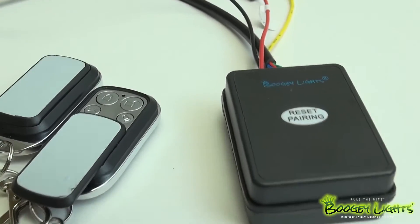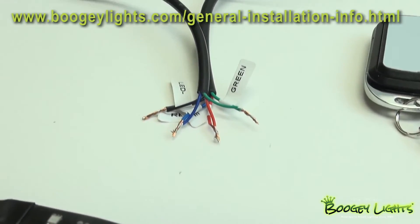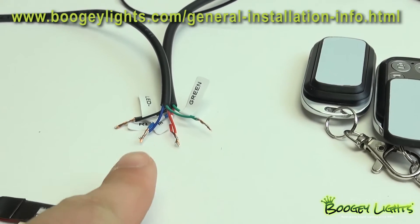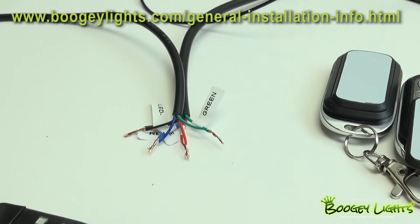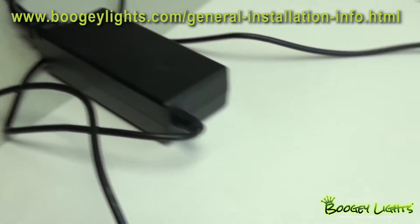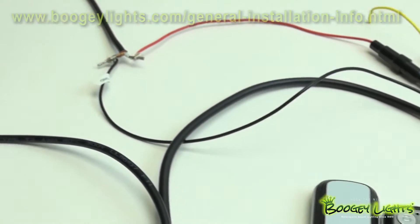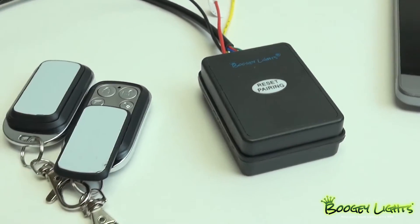Right here we have our combo controller hooked up just like any of our standard multicolor remotes. For more information on that, you can visit our install page on boogielights.com. We have this powered up through a 110 volt converter. You can also use a 12 volt DC supply, some sort of converter, or just straight from the 12 volt itself.